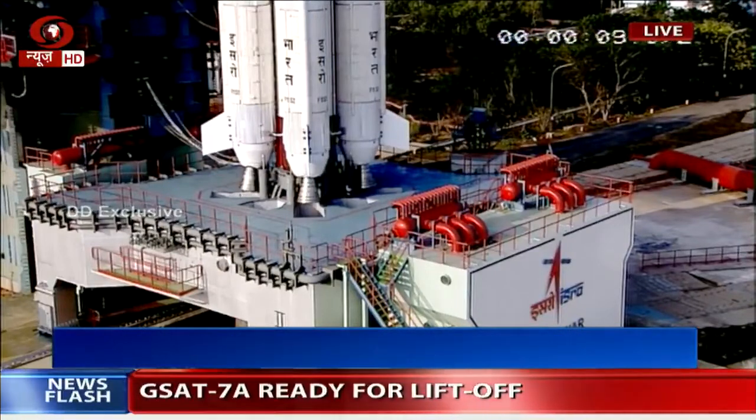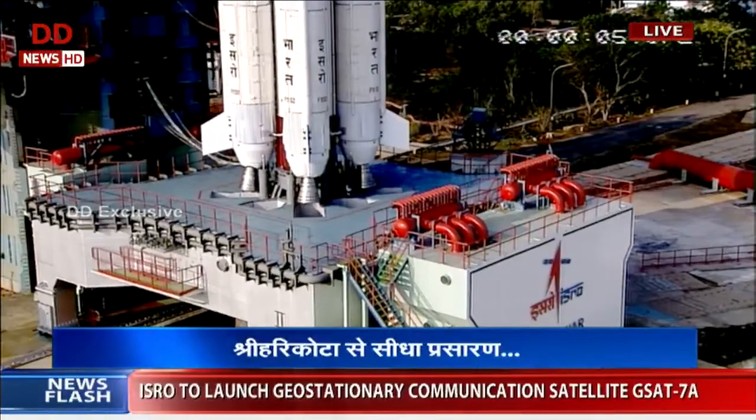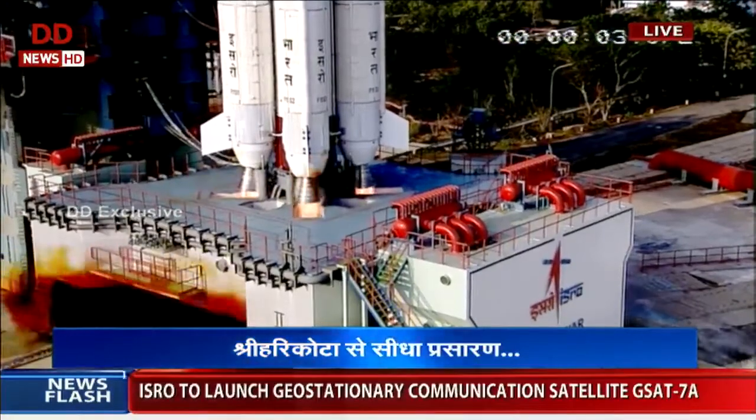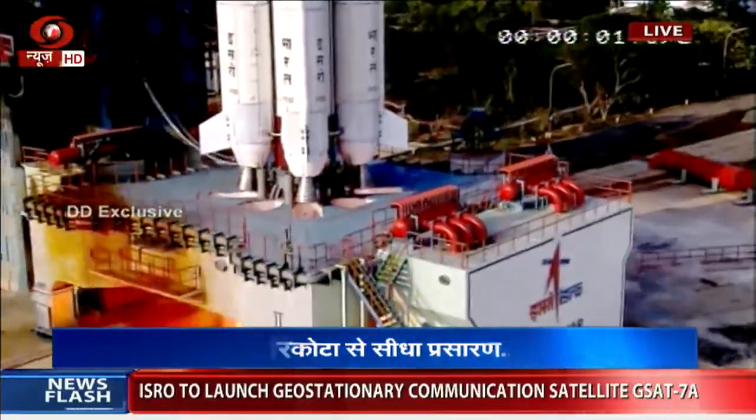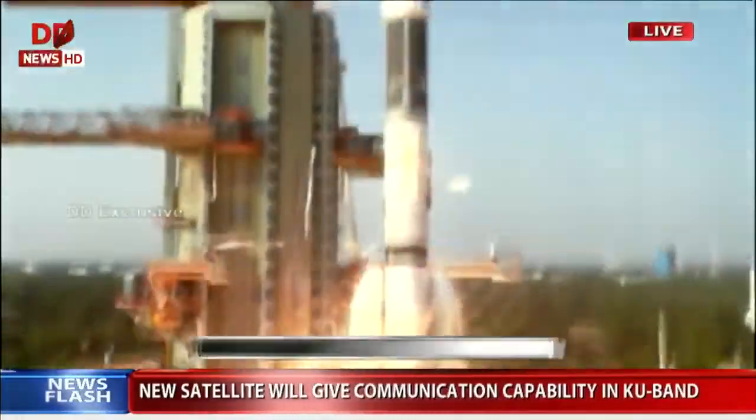10, 9, 8, 7, 6, 5, 4, 3, 2, 1. Liquid is just ignited. One, zero, solid booster properly ignited and lift-off.